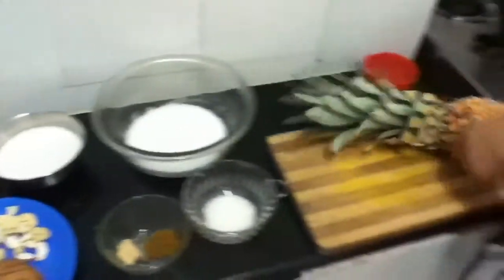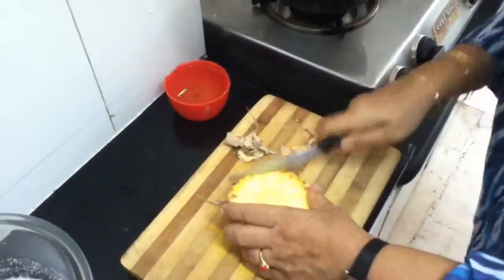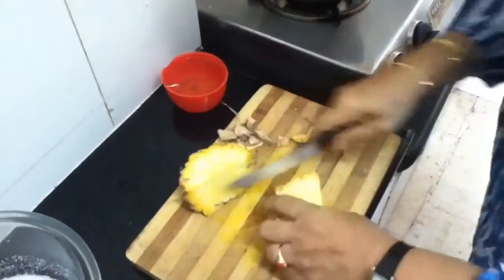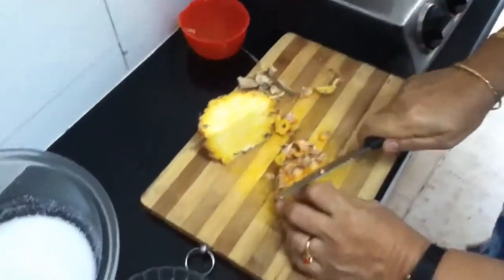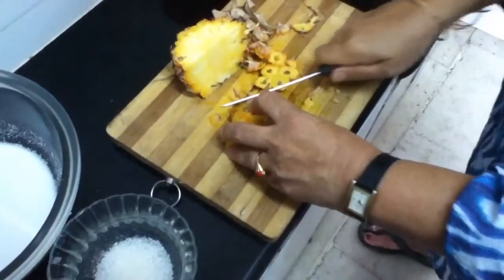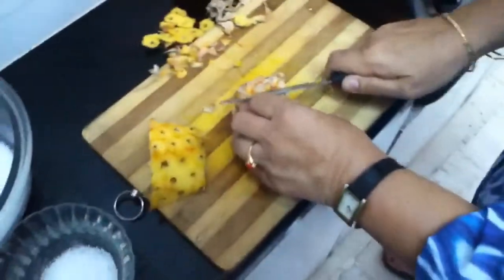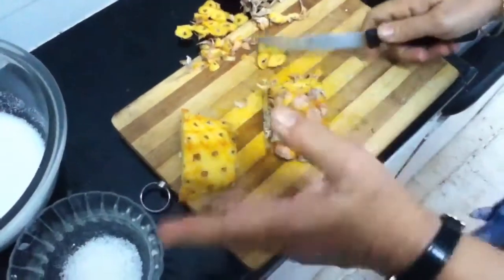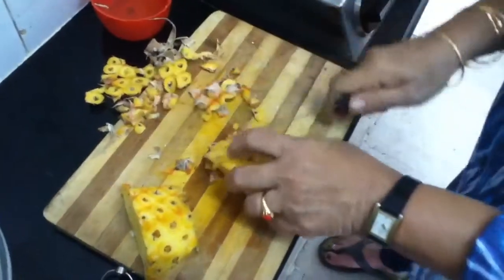Now I will take this pineapple. You have to cut these edges. If the pineapple is sweet, you can adjust the sugar quantity. Now this is a very sweet pineapple because I get this pineapple every year in my garden. I take only two spoons of sugar, otherwise you can use four spoons also. It should be a little sweet. This dish is prepared during our wedding, for lunch and for festivals.